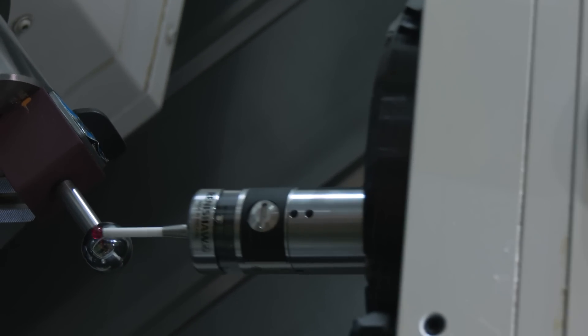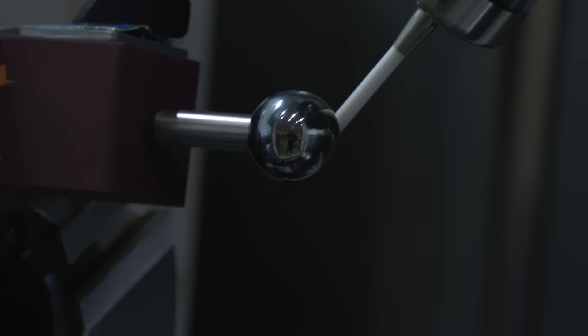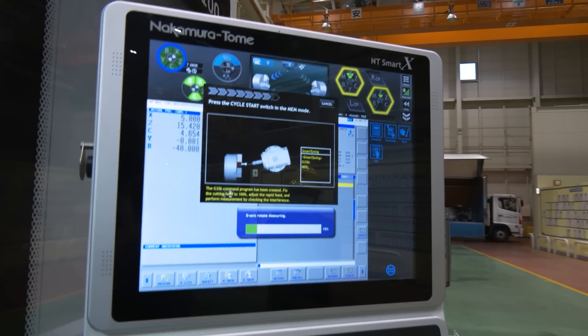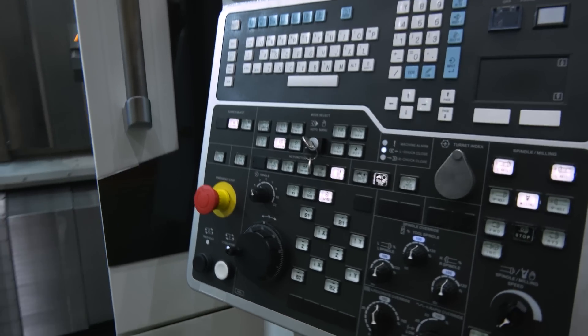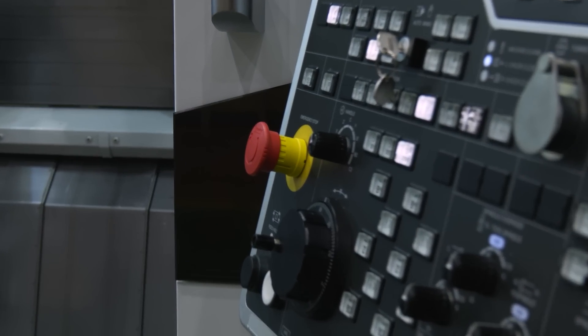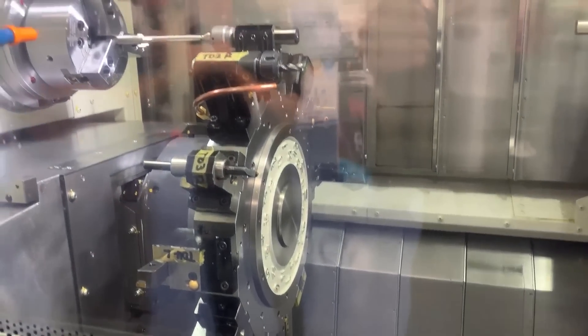Just for fun — how was this done previously, and how long did it take? It could take hours. If someone bumps the machine, you have to get a master, put it into the spindle with indicators, and measure the position of the master as you rotate around it. It just takes hours to do this if you don't have this software, the Renishaw probe, and a gauge ball.